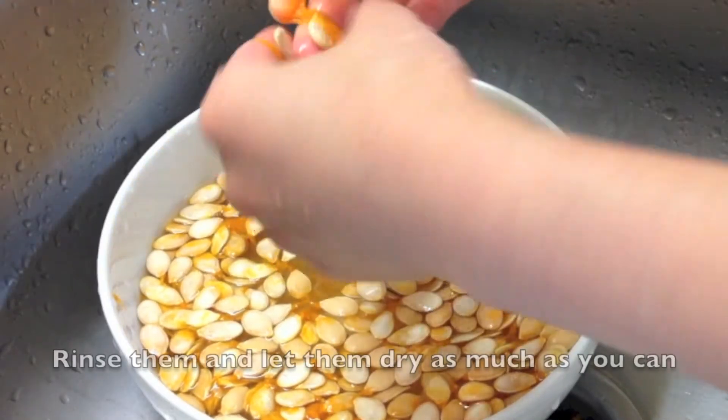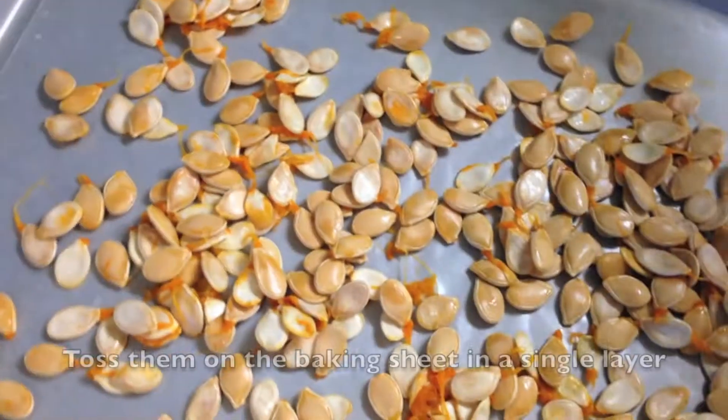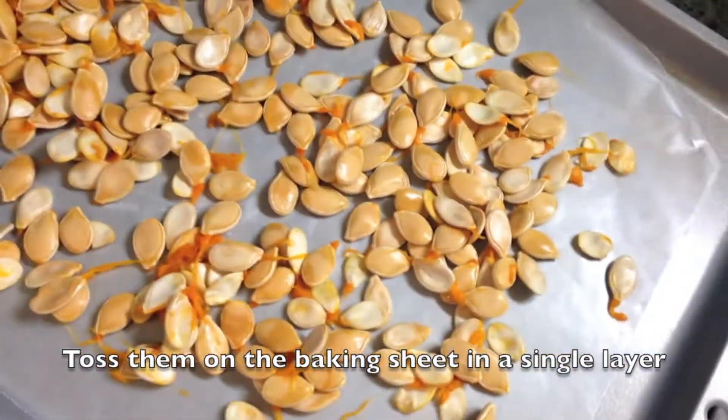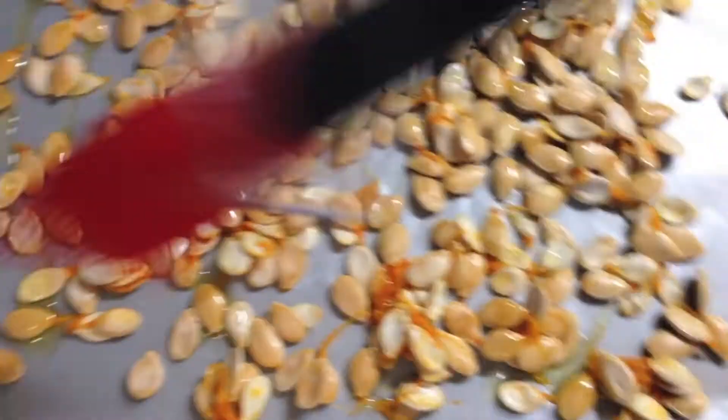Wash the pumpkin seeds. Rinse them and let them dry as much as you can. Toss them on the baking sheet in a single layer. Brush them with the olive oil. Sprinkle a pinch of salt.